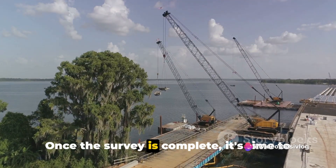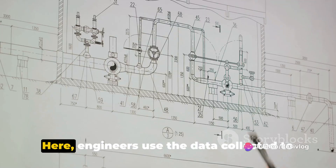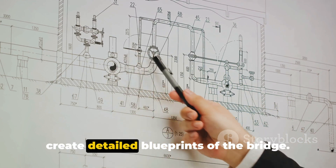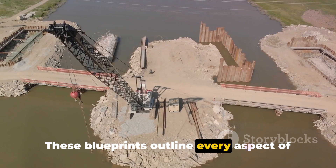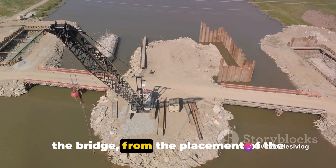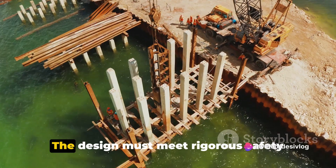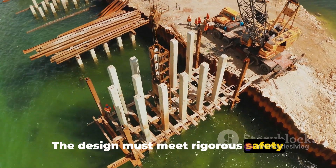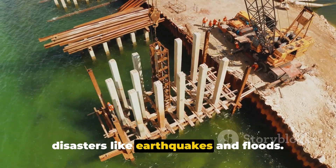Once the survey is complete, it's time to move on to the design phase. Here, engineers use the data collected to create detailed blueprints of the bridge. These blueprints outline every aspect of the bridge, from the placement of the piers to the materials that will be used. The design must meet rigorous safety standards and be able to withstand natural disasters like earthquakes and floods.